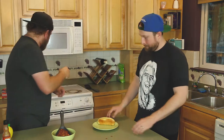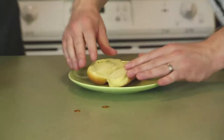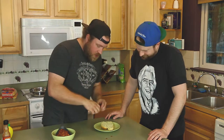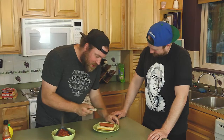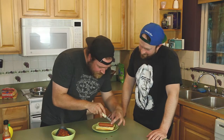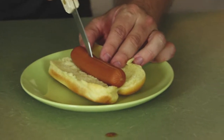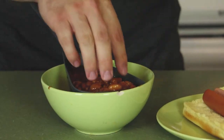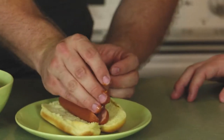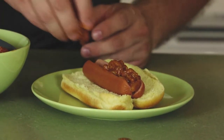Brian is going to get the bun ready while I grab the hot dog. We want to get a good spread action on the bun — perfect. Then put the dog right down the middle. Now this is the most important part: you want to cut the dog right down the middle with surgical precision. Right down the middle. Now we want to add the chili to the dog — place it directly in the crack of the dog itself.